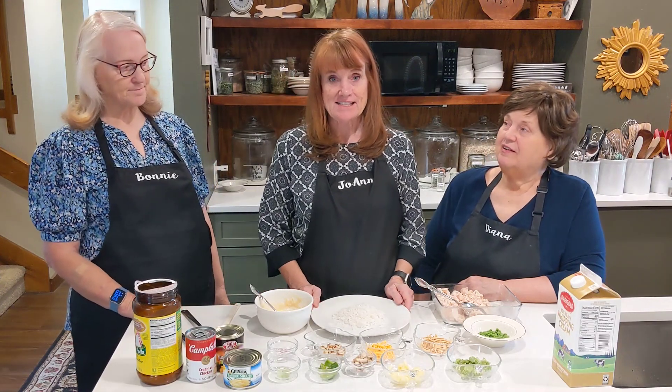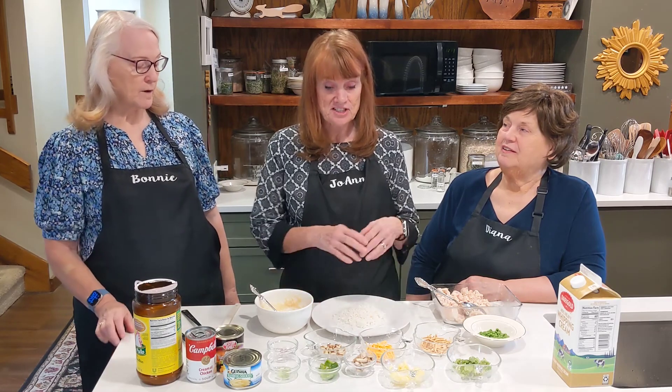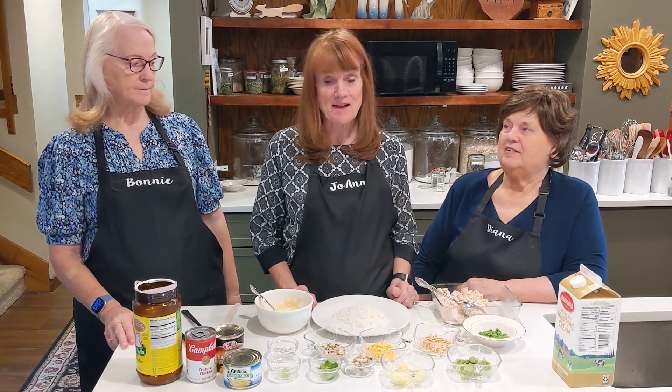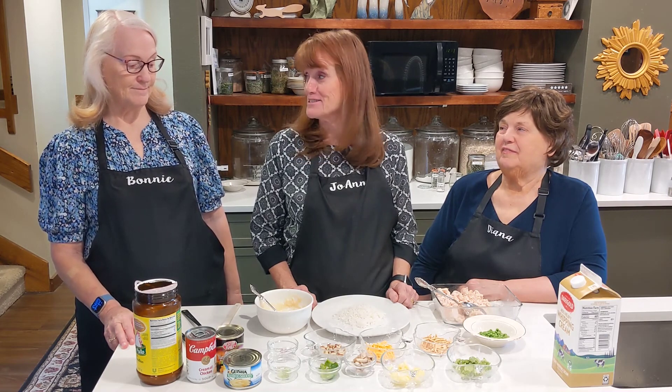Today I'm going to make chicken haystacks. It's a fun dish to have when you're having a group of people because you just put in what you want. If you have a picky family it's perfect because they can just have rice and butter, which some of my grandkids do.